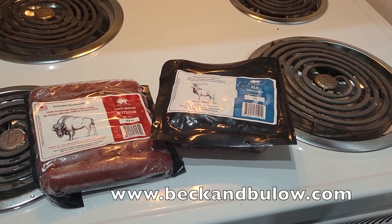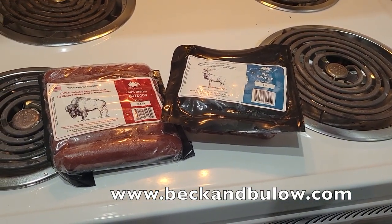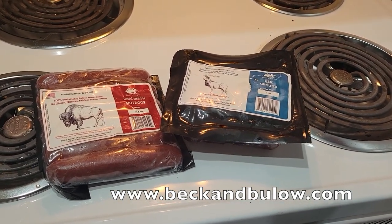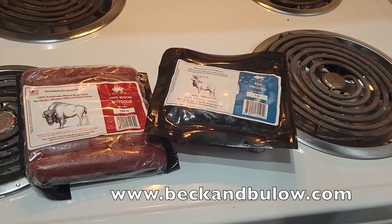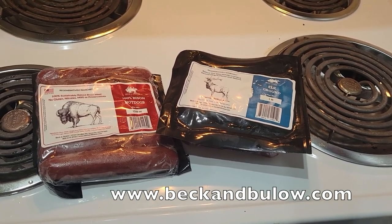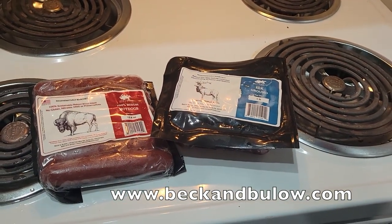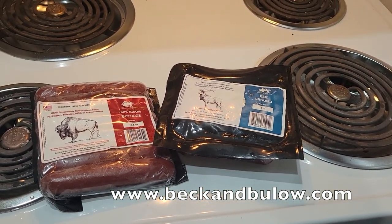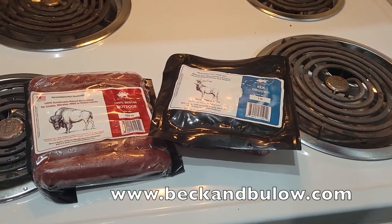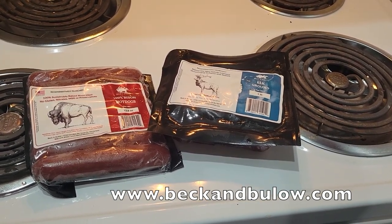Hello everybody, today we're going to make bison hot dogs and elk burgers using Beck and Bulow's bison hot dogs and elk ground, also from Beck and Bulow. What's nice about the bison hot dogs is they already come prepackaged in hot dog form, so they're ready to go right on the grill. The elk burgers are going to take a little bit of preparation — we'll have to add some sauces and seasonings to the elk meat to get it ready.